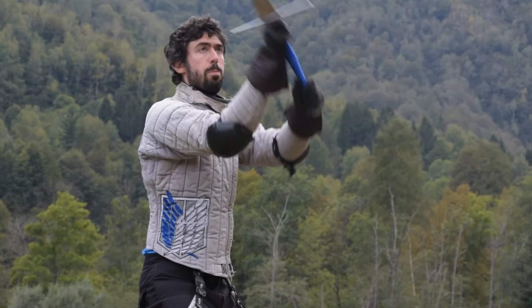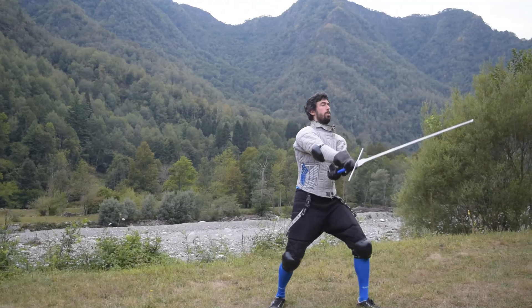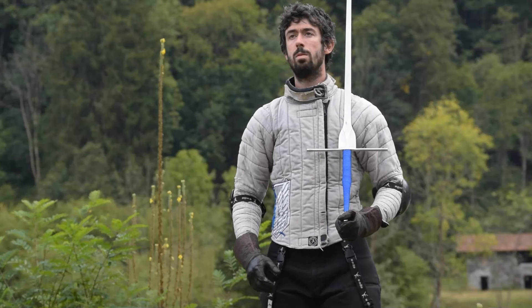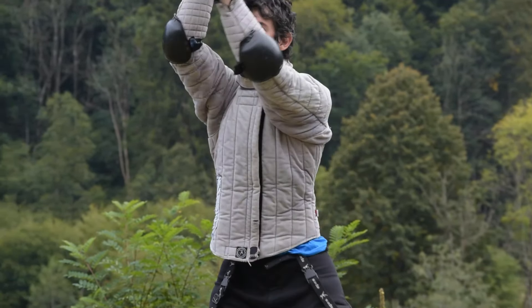This goes back into posta di Dente de Zenjar. The second technique is similar but different: we launch another roverso sottano with the false edge, but this time we step forward and possibly slightly sideways with our left foot, while landing a half roverso fendente which stops either in breve or in the longer position.